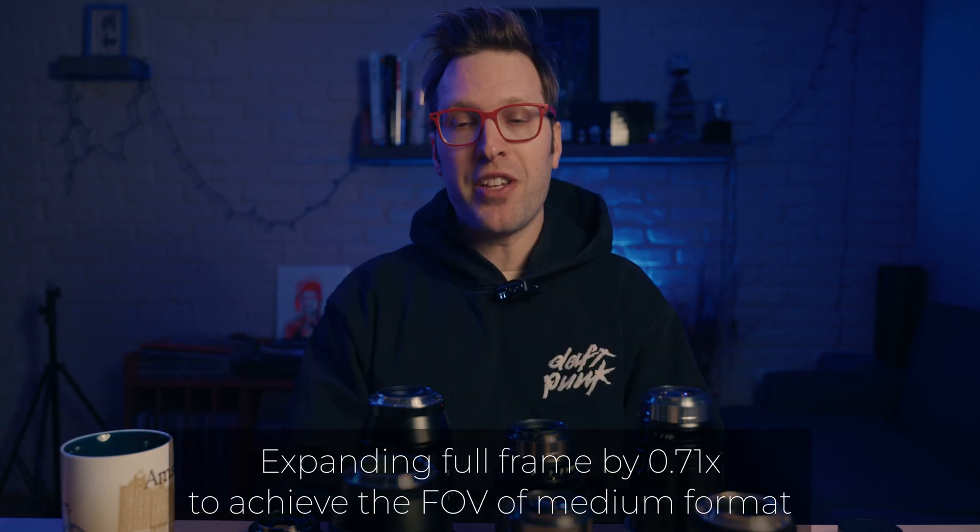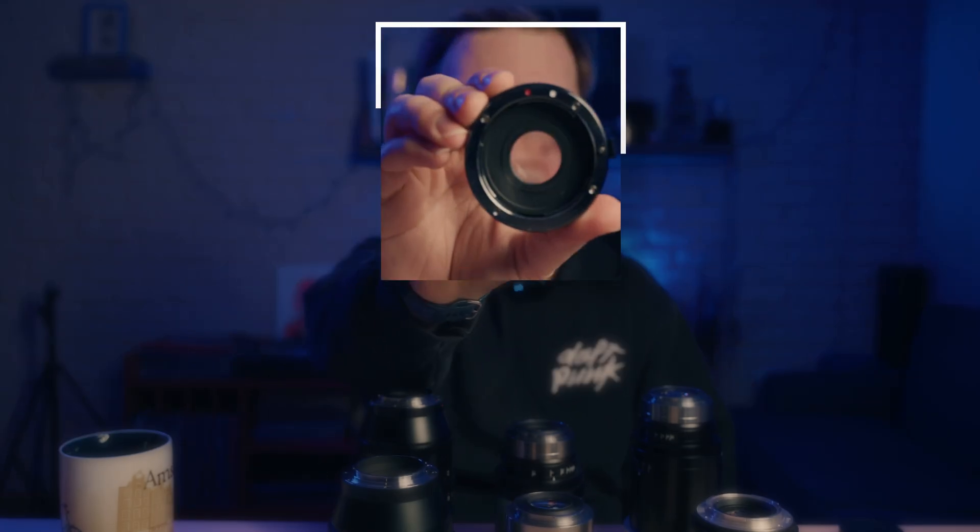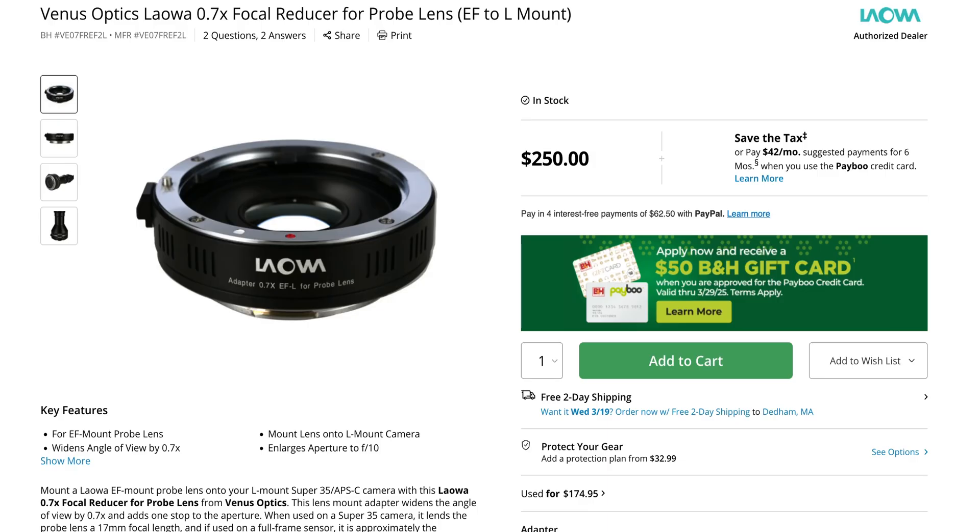You can use a full-frame lens on a crop sensor camera, and normally it would crop into the field of view, but with the speed booster it's going to show that full-frame field of view correctly on your crop sensor camera. Using them on a camera that's already full-frame is going to give you that medium format look — at least that was the theory. I was having trouble finding affordable L-mount speed boosters, and then I came across this little device — sort of a happy accident.